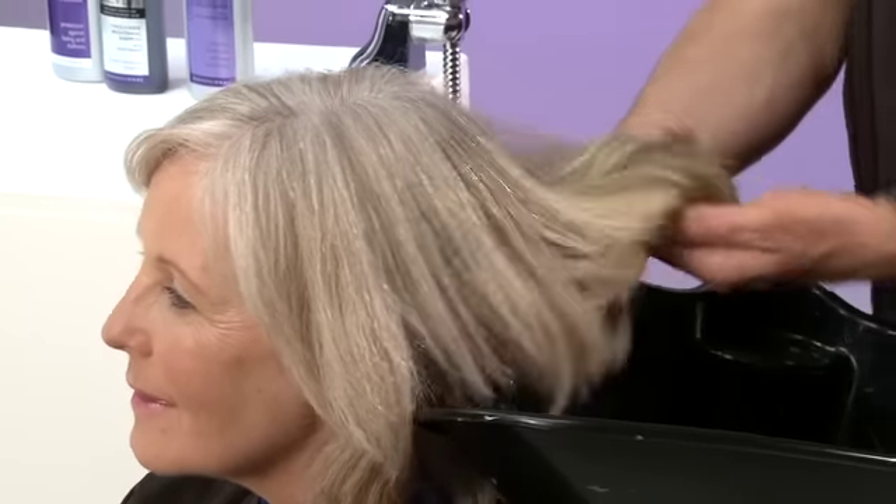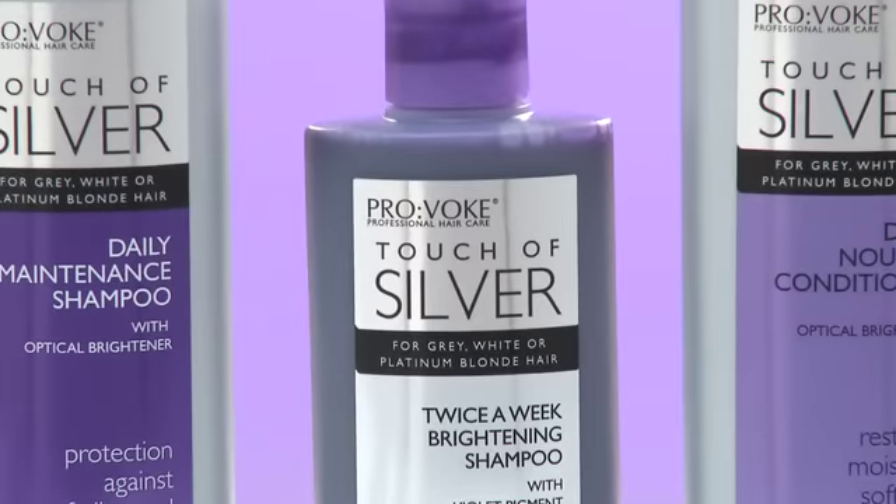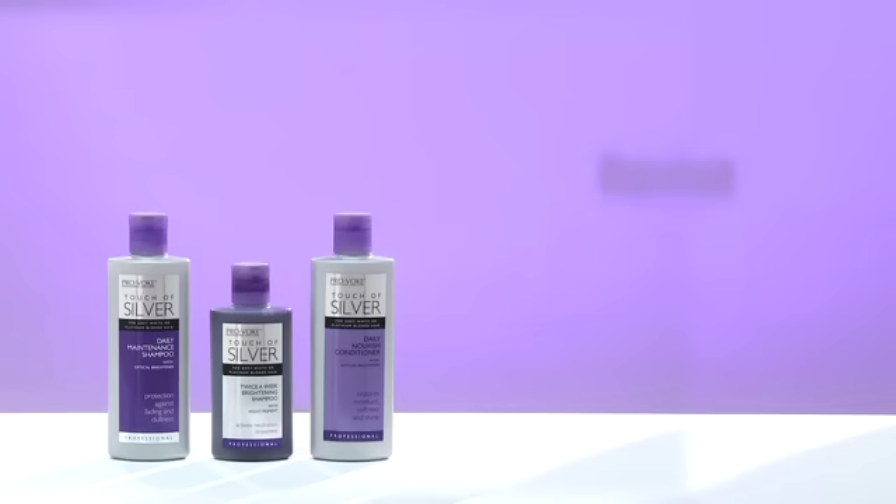Now Alice, your hair is in great condition. But over time pollutants in the air and environmental factors can weather grey hair and make it look dull. All hair is naturally white and it's a pigment called melanin that gives it its colour. As we age the body stops producing melanin so colour fades and the hair can become a little coarse and wiry. The people from Provoke Professional have created the Touch of Silver range of products which are specifically formulated to revive, protect and boost shine.